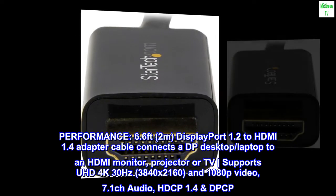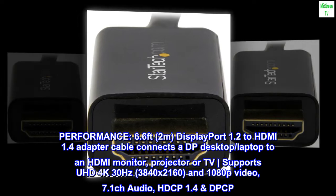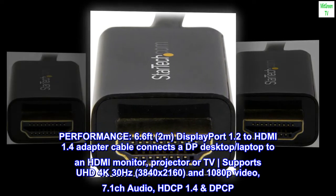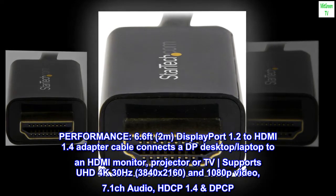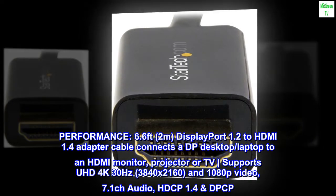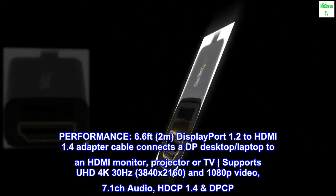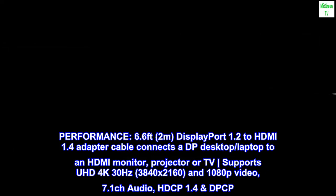Performance. 6.6 feet, 2M, DisplayPort 1.2 to HDMI 1.4 adapter cable connects a DP desktop or laptop to an HDMI monitor, projector, or TV. Supports UHD 4K 30Hz, 3840 by 2160, and 1080p video, 7.1 channel audio, HDCP 1.4, DPCP.